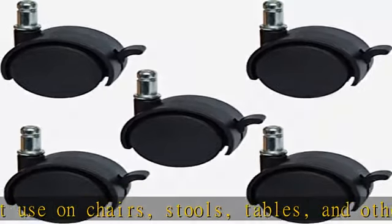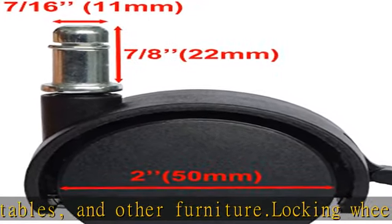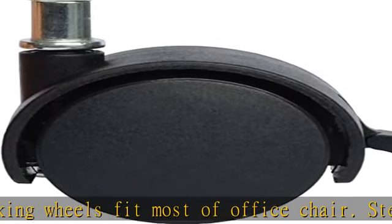This premium caster works perfectly on carpets and any hard floors. Easy to clean, smooth and quiet movement. Please feel free to contact us if you have any problems or you are returning these casters.